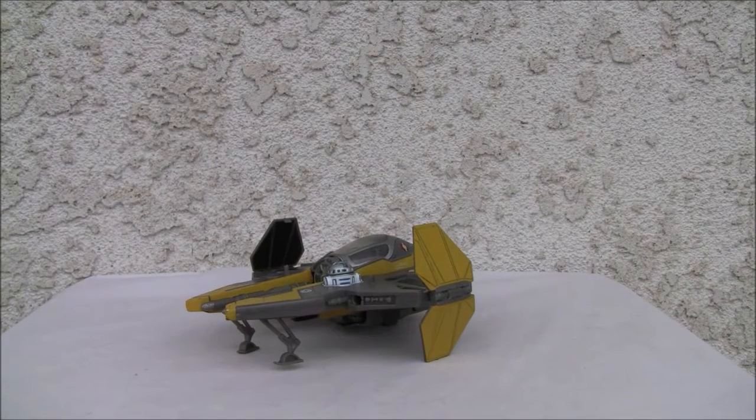Welcome to YouTube. This is a restock straight from Point Mugu, California. Today we're going to do a video review of Star Wars Transformers Crossovers — specifically the Anakin Eta-2 Starfighter.